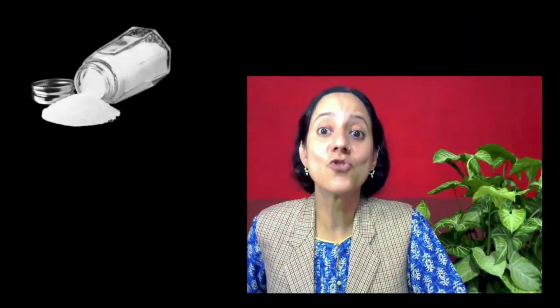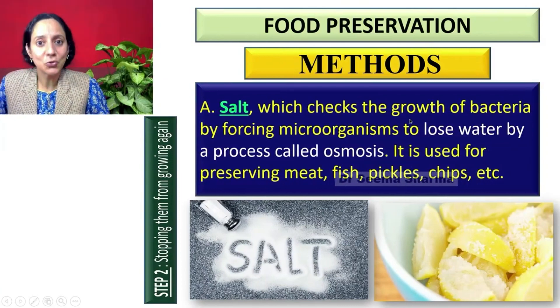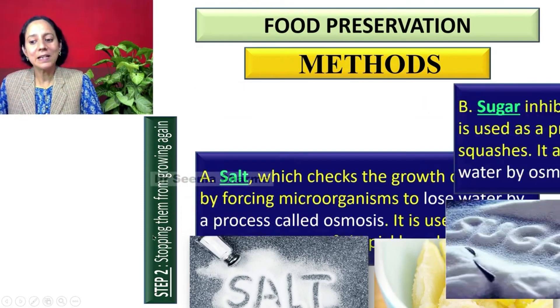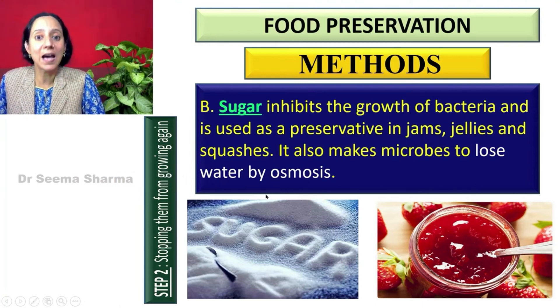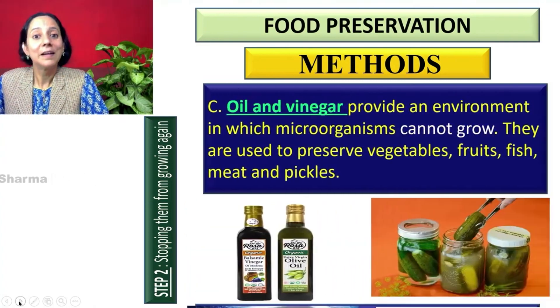We also have two very common chemical preservatives in our kitchen: salt and sugar. Salt is utilized in a number of commercial products to check the growth of bacteria and other fungal organisms, and it helps in preservation of meat, fish, pickle, and chips. Similarly, sugar inhibits the growth of bacteria and is used as a preservative in jams, jellies, and squashes. It also causes microbes to lose water by osmosis.